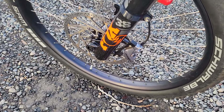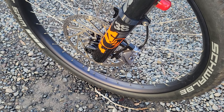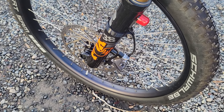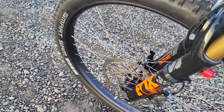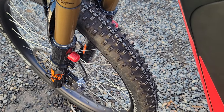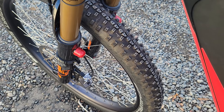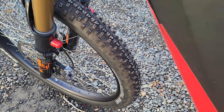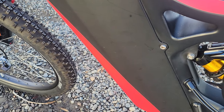It has a big 220 millimeter front rotor and TRP downhill brakes for excellent stopping. It's got the Schwalbe Smart Sam tires, a really great tire for on and off road. It has a center rib that travels really well on the road, but it still has knobs so you can go on off-road trails easily.